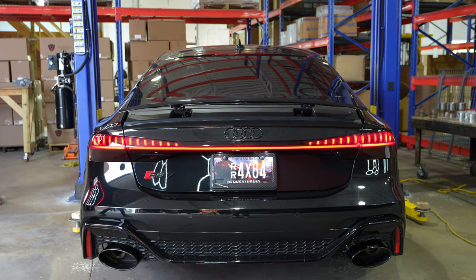What's up, everybody? Welcome back to Valvetronic. Today, I'm in an Audi RS7 C8 Performance, which is an absolutely wicked daily driver and Autobahn cruise missile.